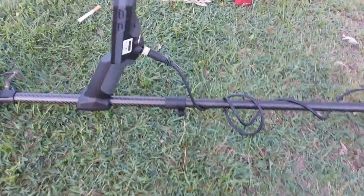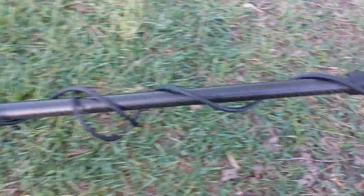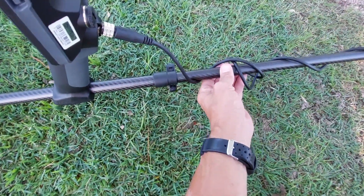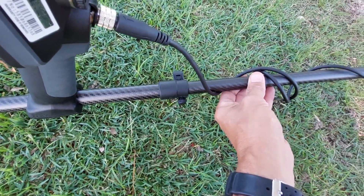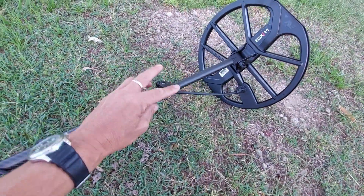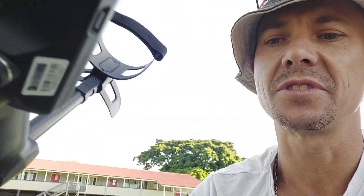I want to thank Gold Rat Metal Detectors at Mount Gravatt. Go see Dustin, he'll hook you up with one of these — he's got heaps of machines in stock. It's just beautiful, and it's so simple with these clips. Folds out. And they put a red line there so you know when to stop. That's really good. Just clips in a couple of seconds. Because the shaft on the 800 just sucks — it's so cumbersome and you've got that stupid clip. They fixed it with this shaft. There's no comparison.